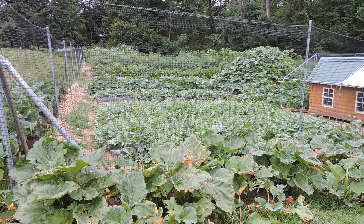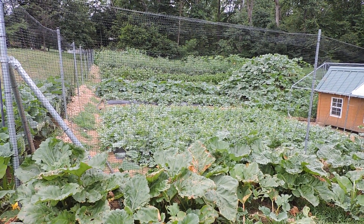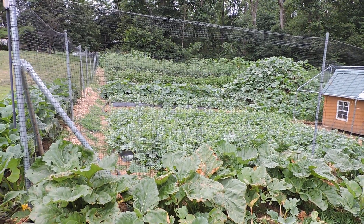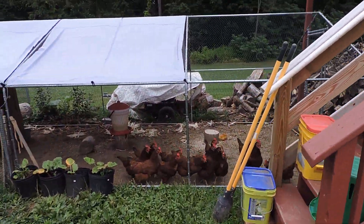Today we're gonna check on our gold spark yellow grape tomato plants that we started from seed, purchased from Harris Seed Company. Let's go in and see how these plants are doing.